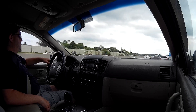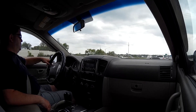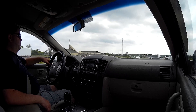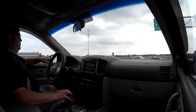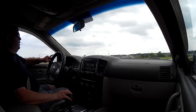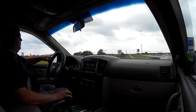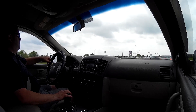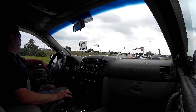I do appreciate you guys hanging out on my channel. I still get quite a lot of new subscriptions — I guess people are finding me for the first time since I've got a lot of videos posted. I certainly appreciate the support. I certainly don't make any money on YouTube — not enough to be worth anything.